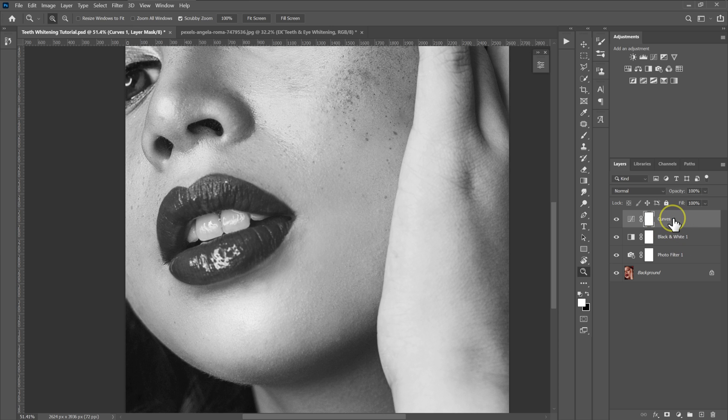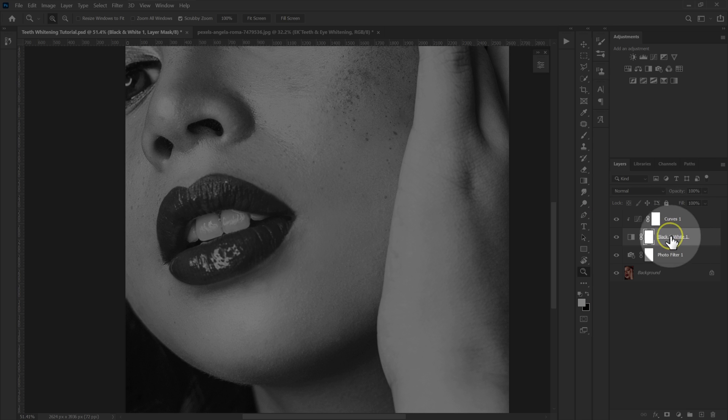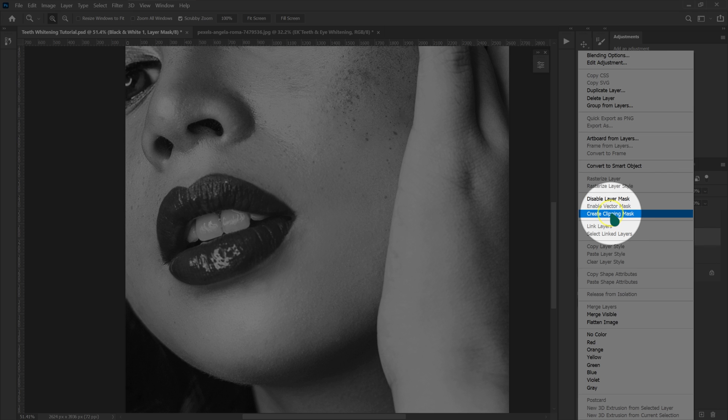Now I'm going to clip the curves adjustment layer to the black and white adjustment layer. I'll select the curves, right-click, and select clipping mask. Then I'm going to clip the black and white adjustment to the photo filter adjustment — right-click on the black and white adjustment and select clipping mask.